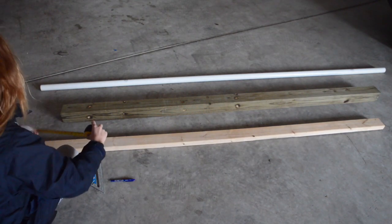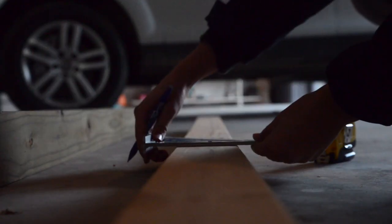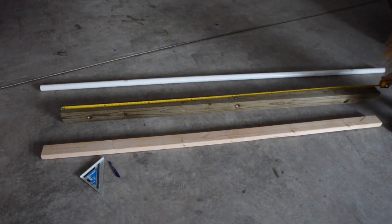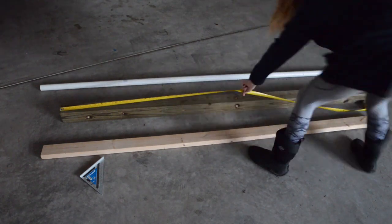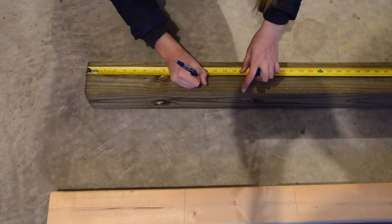First I started out by measuring the plank — mine was not exactly eight feet long because I found it in my garage, so I figured out how long each segment needs to be. There should be eight segments because each standard should have four on the bottom. Next I measured the four by four — this only has to be in two segments, so I made one line down the middle, each four feet long. Then I measured out three-inch segments, which is where the holes for the cups are going to be.